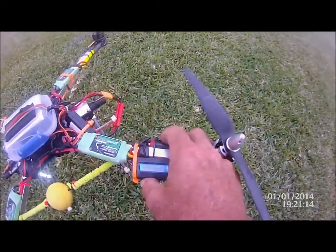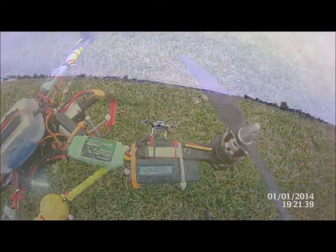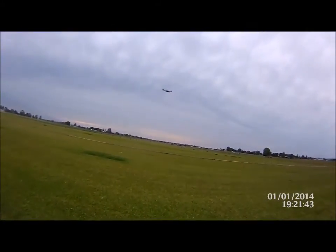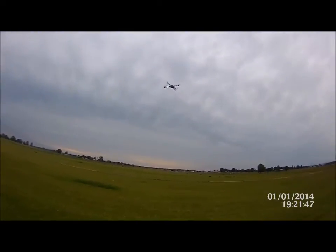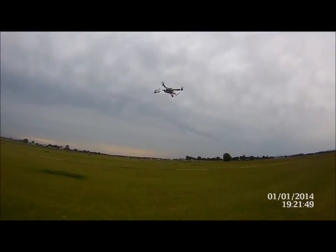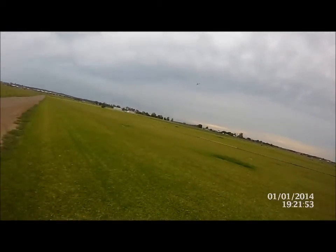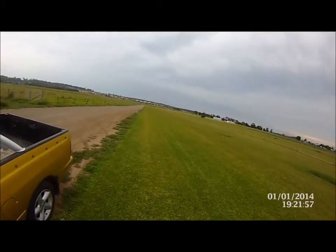We'll give it a flight. We'll start the logging now — she's now started. Up with the retracts. How's that look with the lights? So we'll give it a speed run. We'll see how we go.